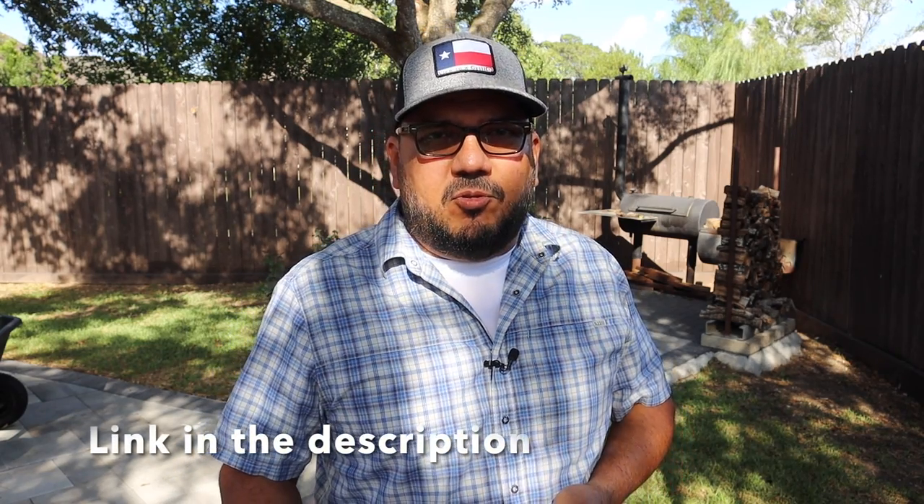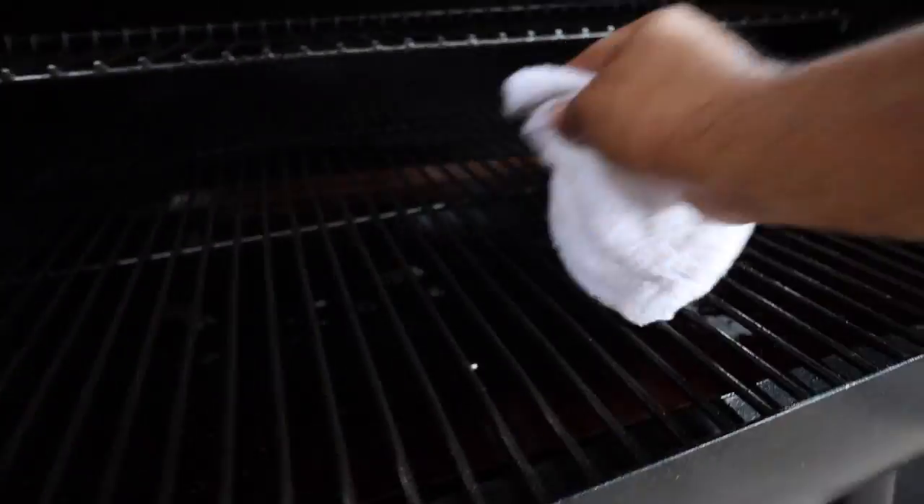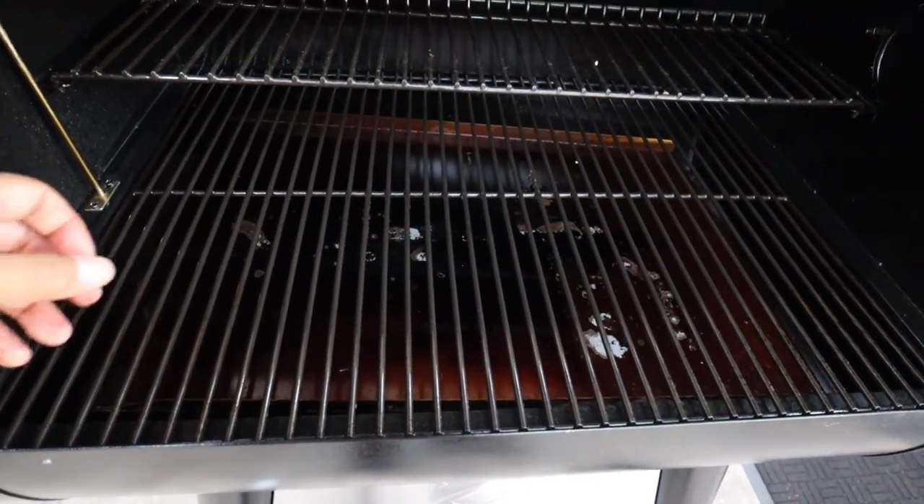While our fish is in the refrigerator defrosting let's do some grill maintenance. I like to keep all of my grills cleaned. I'll go to my go-to grill cleaner which is Citrus Safe. I'll get that sprayed on all the surfaces of my Z Grills and then wipe everything off thoroughly.